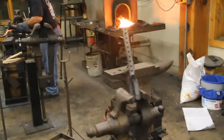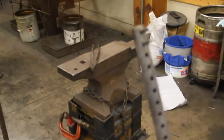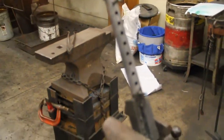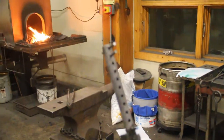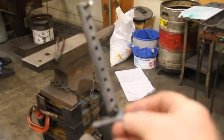Alright, what we're going to do is put these pins in like this. I'm going to load this thing up with pins, and then we're going to get going here in just a second.